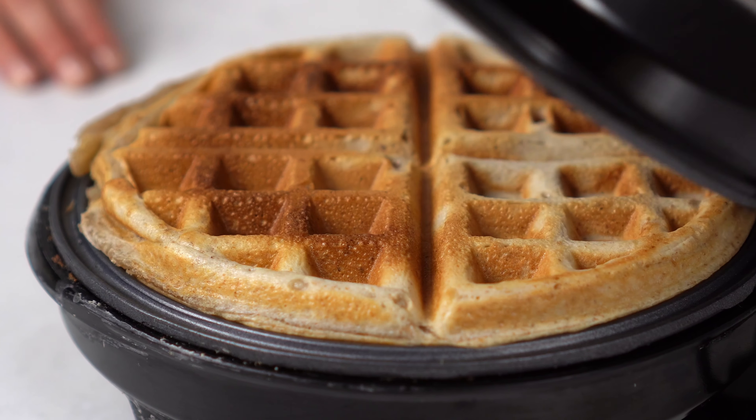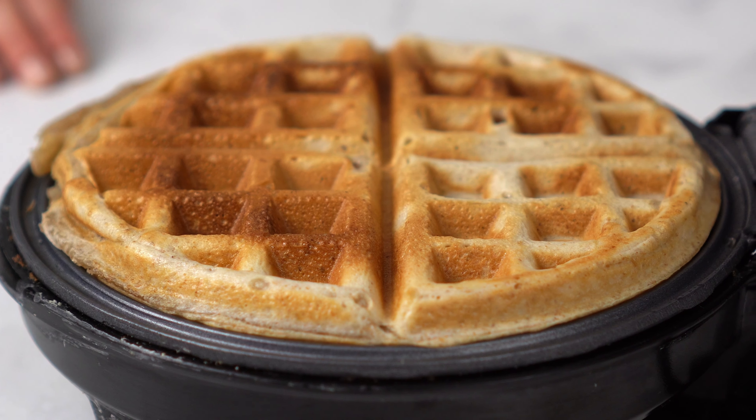And that's it! Now just top your waffles with your favorite things.